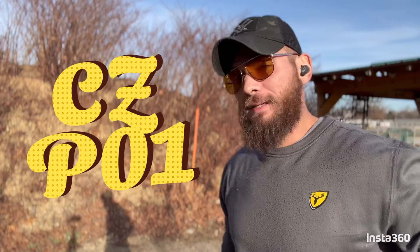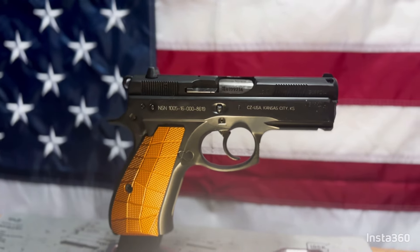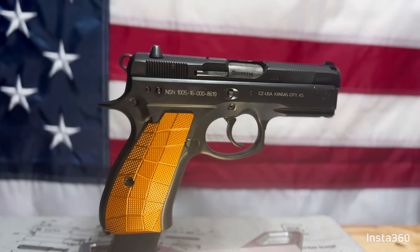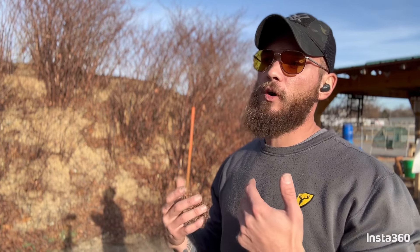Today we are going to talk about the infamous CZ P01. I'm only at the range for a short time today but it's quieted down enough for me to take some shots without distraction. I'm going to do my first reaction, get through a couple hundred rounds of practice and testing, and then bring you guys back to the workshop to talk about it.